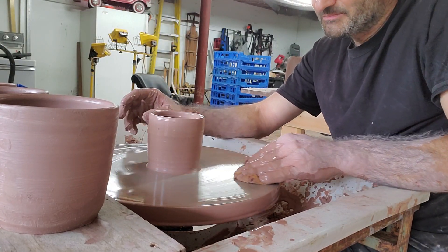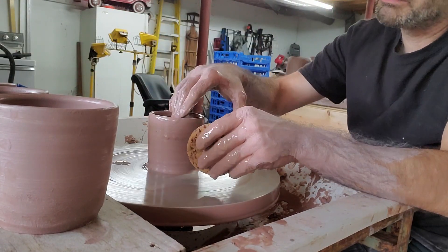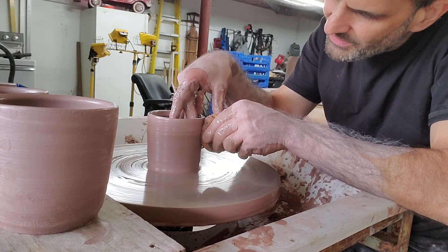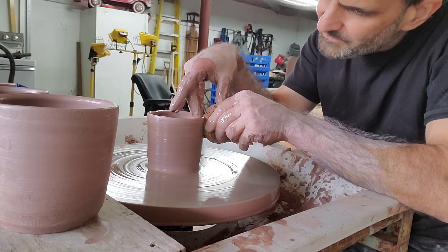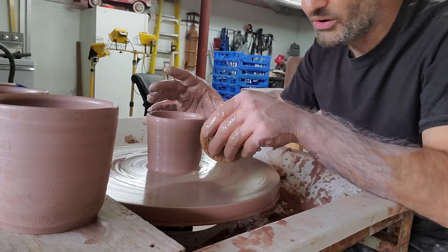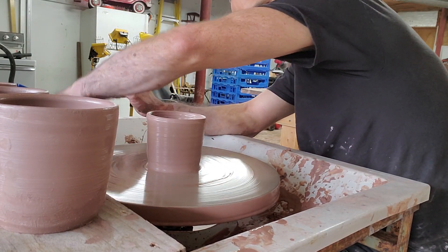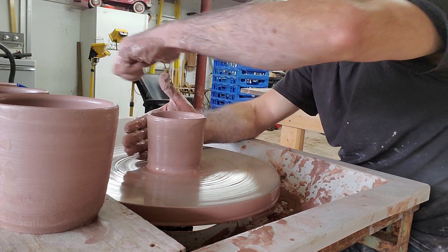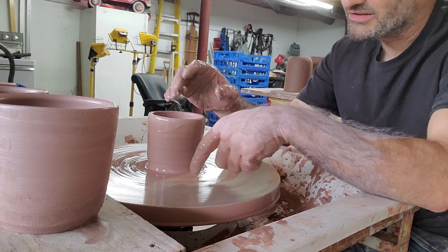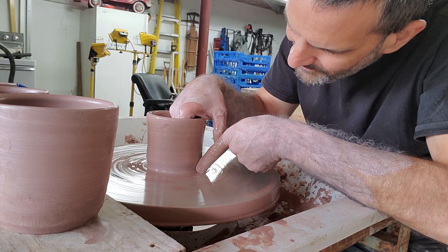I'm going to clean this up a bit and then go back to thinning it out. I'm usually standing when I throw. These pots are kind of thick — I usually throw a little thinner — but these are all one-pounders. I throw on tiles and bats, so I need to hand-lift these things off. Hopefully I can hand-lift it; it's been a while.